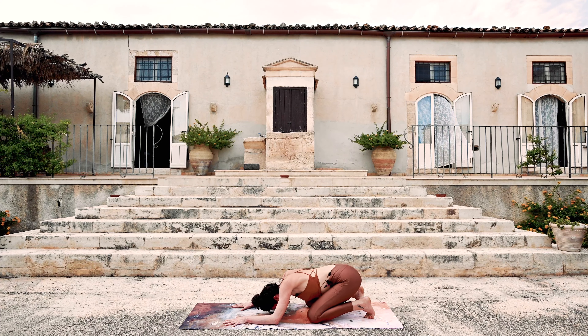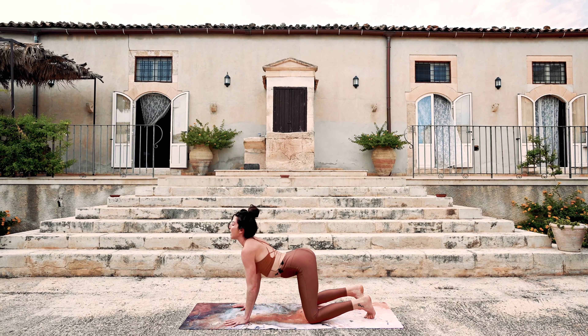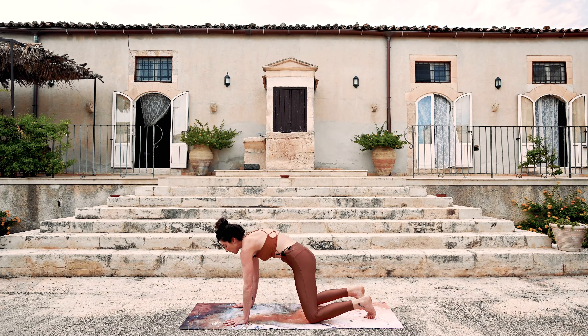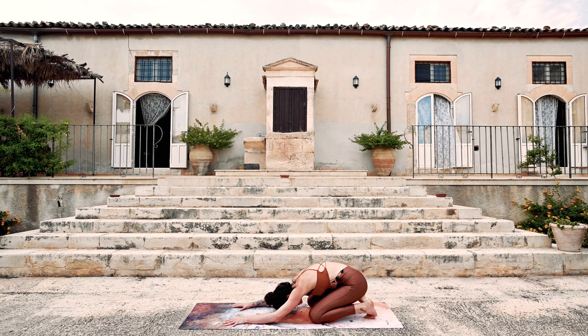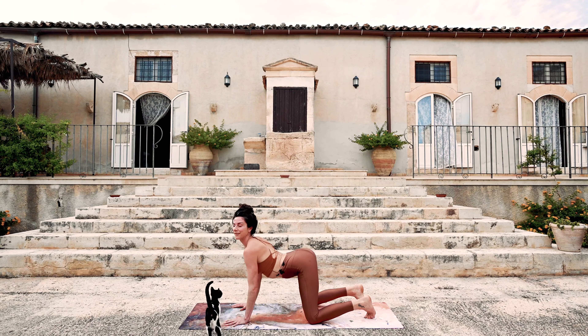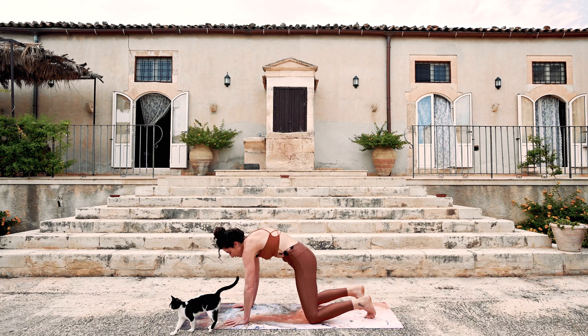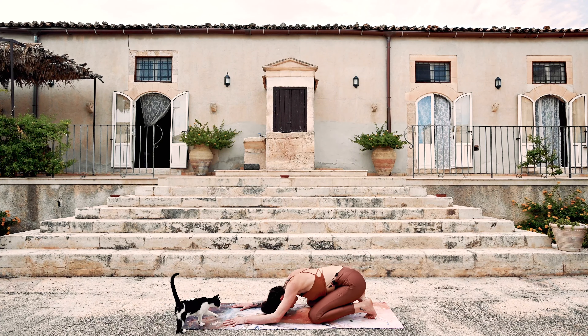Come up into cow. And then exhale — round the back, push away as you bring the hips back. Continue like this — it'll take a little bit to put it in your body but you'll find a rhythm. Up. Round and come back. So continue to move.